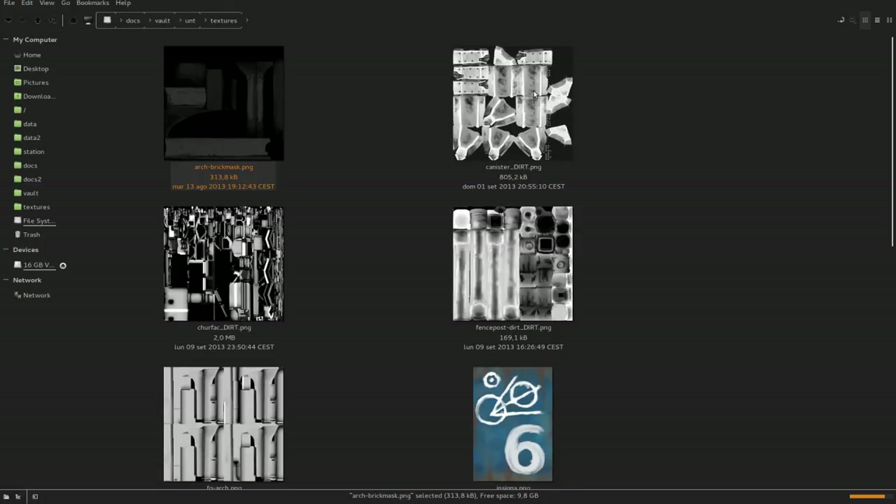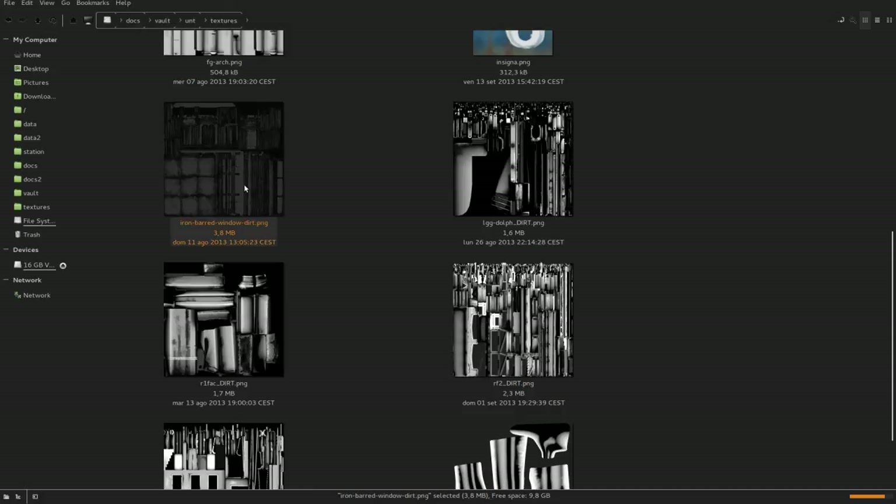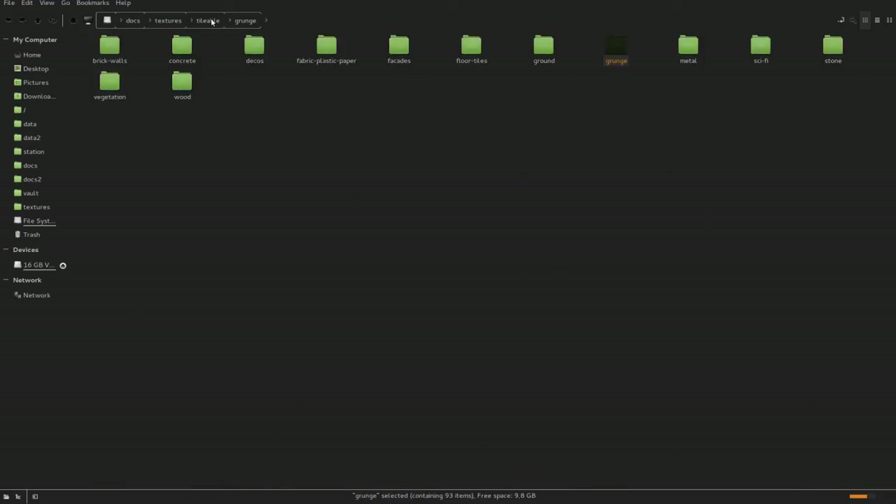Let's see some of these dirt maps — in general this is the folder for textures that I painted specifically for this project: the insignia and then all these black and white dirt maps, like the canister on the bottom right of the picture, and the metal window. Everything else comes from two other types of material techniques for texturing.